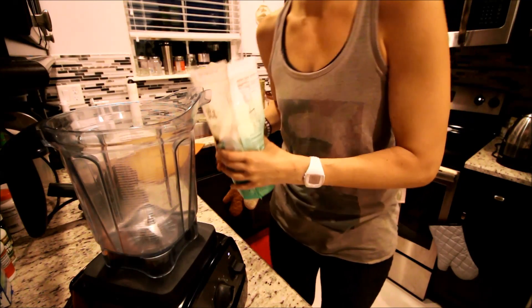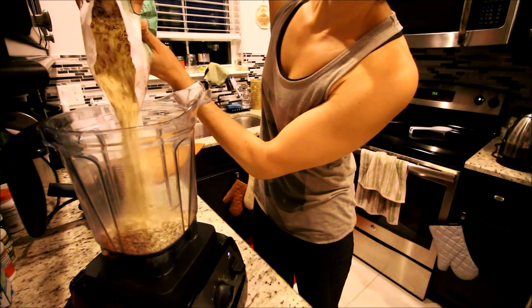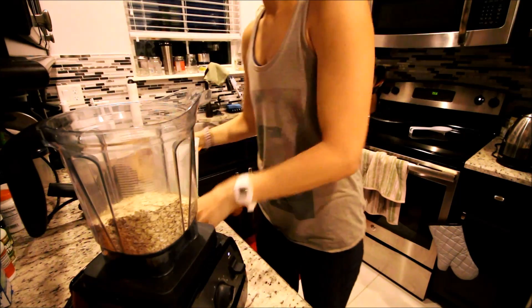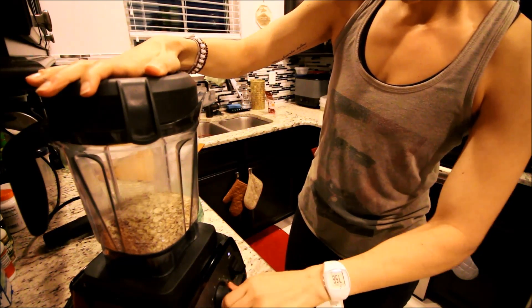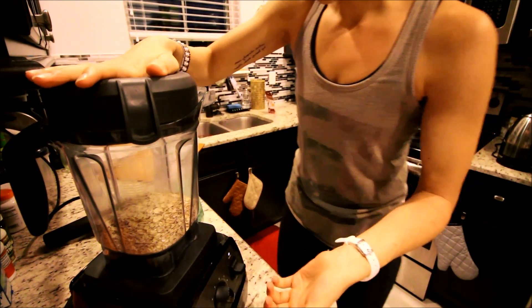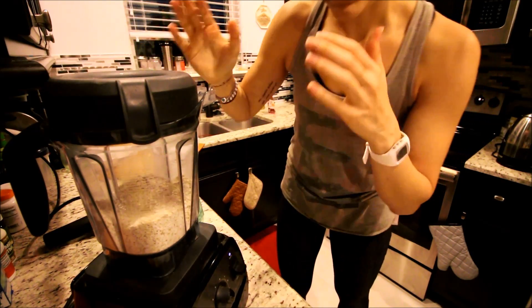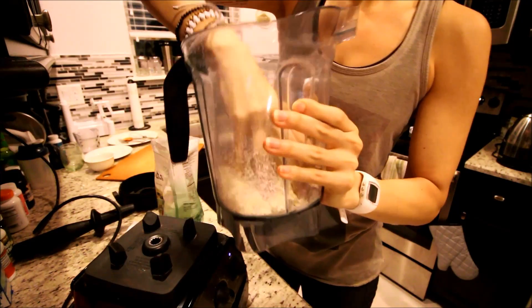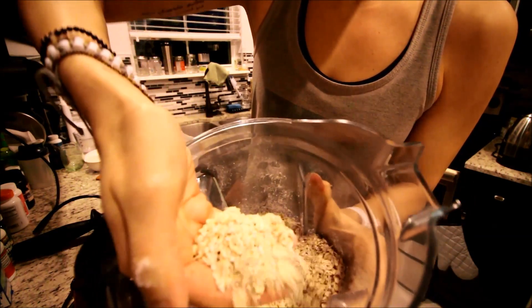Open up your bag. I do this in about three batches, so we'll do it three times. Pour a third or so into the blender, put the cover on it. I turn this all the way up to 10, which is the highest power — and that's literally all I do.